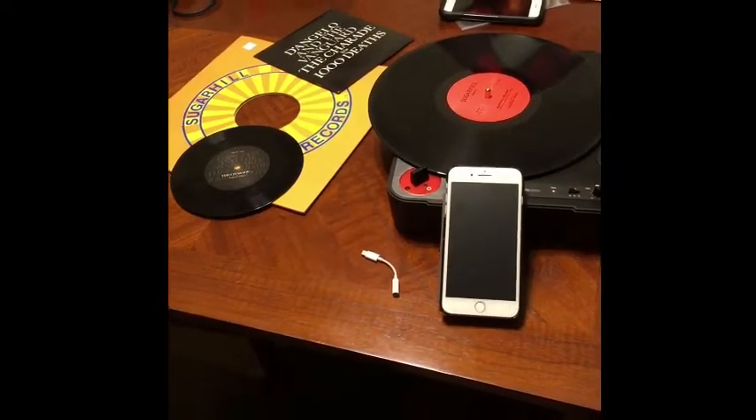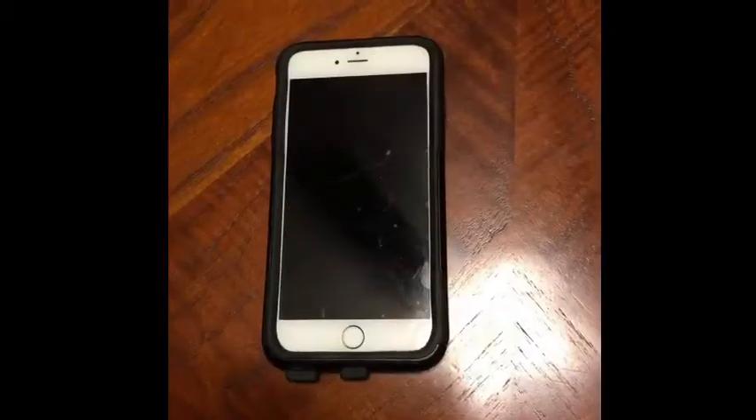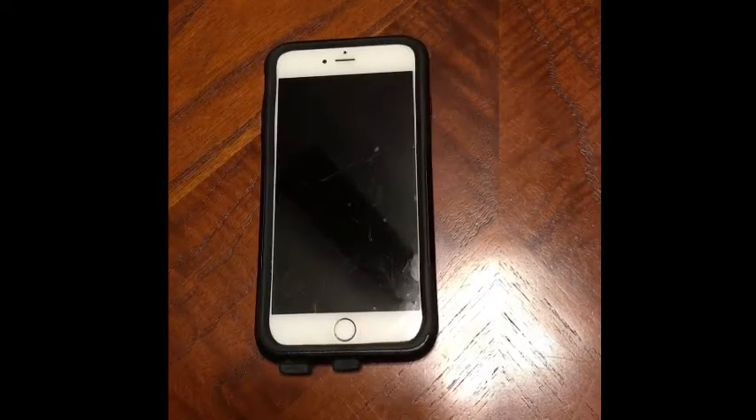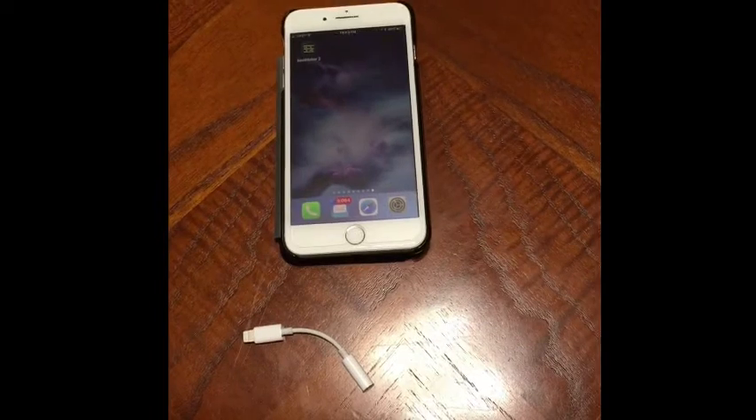I'm about to show you how to sample records into your iPhone. First thing you're gonna need is an iPhone with an audio jack. If you have an iPhone 6 or older you should be straight. If you don't, you're gonna need to get the audio adapter and plug it into your iPhone.